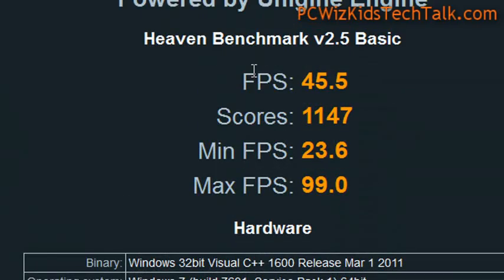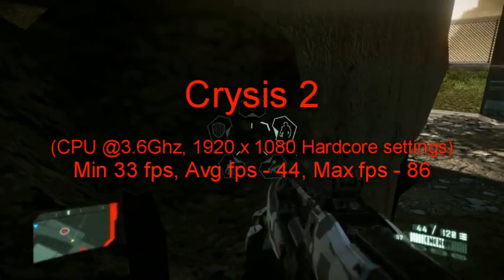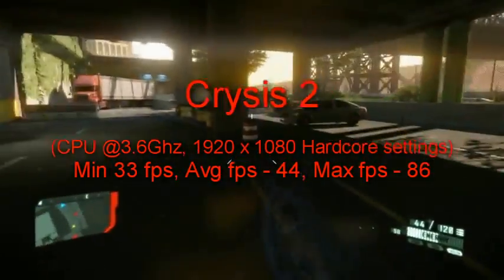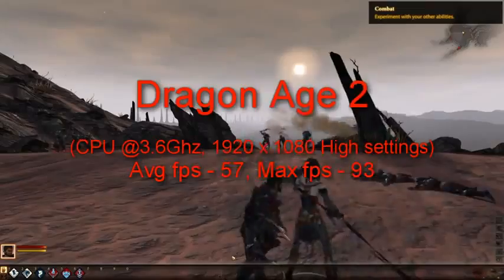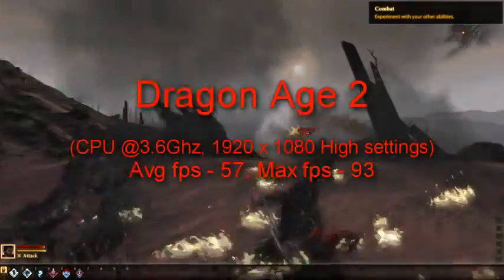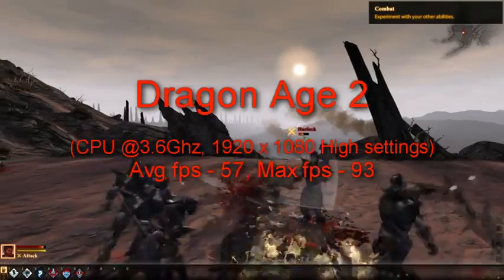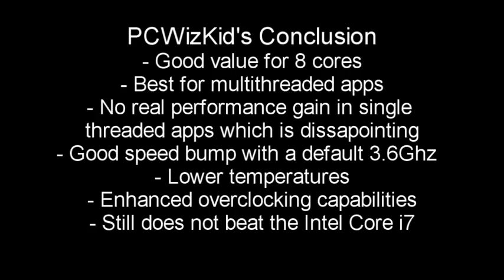For those of you that are curious about some benchmark scores on this machine, Crysis 2 gave me fairly decent results — here they are for your information. Running on 1080p at high settings. And on Dragon Age 2, again 1080p high settings — those are the frames per second that I'm getting there. Overall, I guess you could say it's a good value for eight cores because there's not that many CPUs out there for your desktop that have eight cores. This is pretty much it.